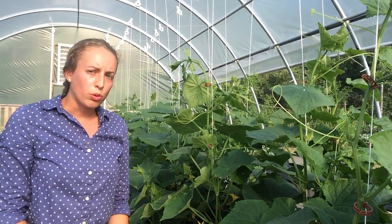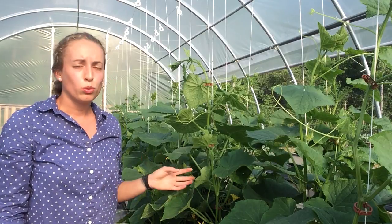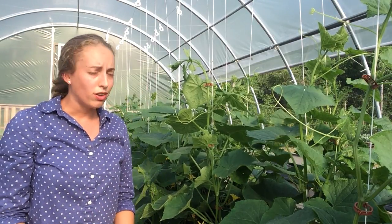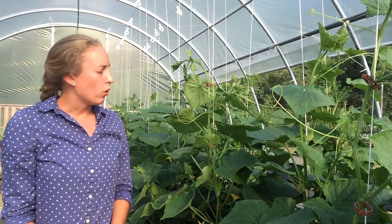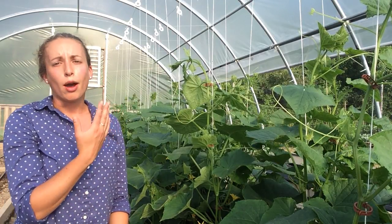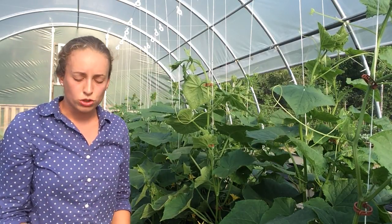The other important thing to consider when trellising cucumbers is that you need to prune them. The cucumbers will push side shoots off of the main stem, which will cause the plants to be bushy and hard to manage. So it's best to prune off those side shoots to encourage a single shoot to move vertically and be trellised on the string.